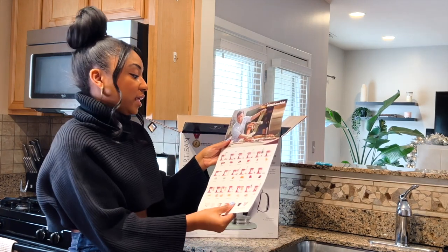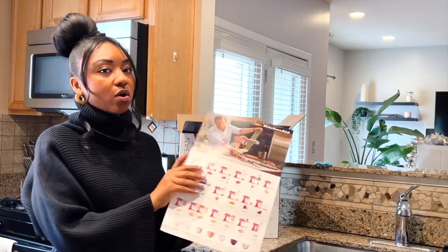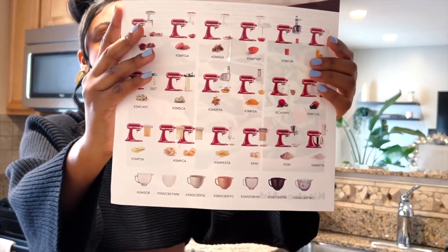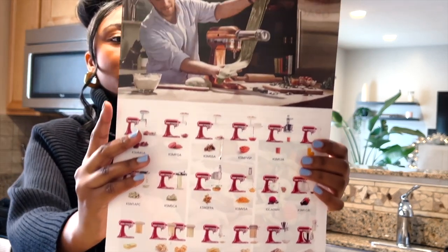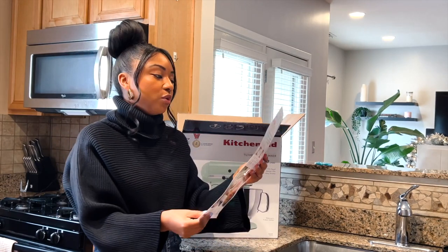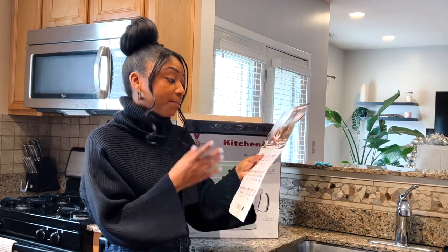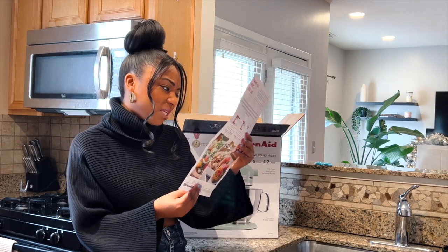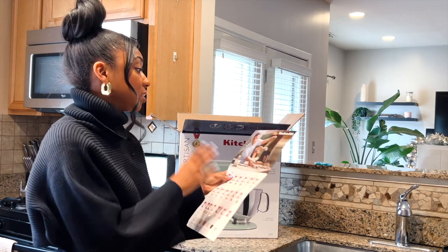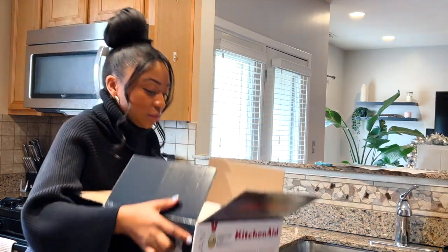Right when I open it, they give a really nice rundown — it looks like a guide to all the attachments they have. I'll hold this up so you guys can see all of the attachments that are available and what they do. That's really nice — it gives you a clear view of what you can actually do with it. I'm buying this for baking, for cookies and cakes, but if you're interested in making pasta noodles, different sauces, or working with meats, those options are in here too. I'm going to keep this guide so I remember what it's capable of.